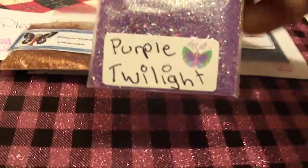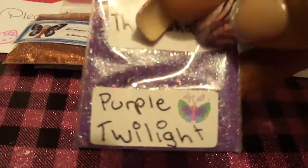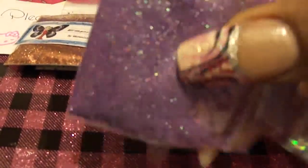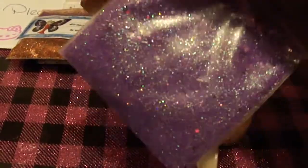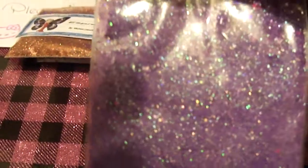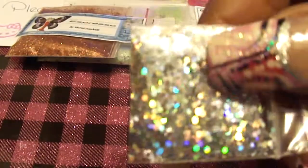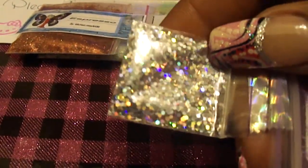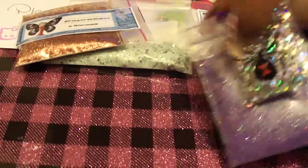This one is from The Tish 85, this is called Purple Twilight. It has like beautiful iridescent colors in it, and she sent some iridescent hexes — small hexes — for the nail art. Very pretty.